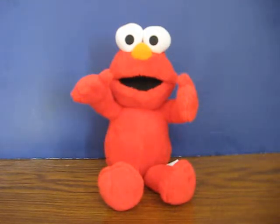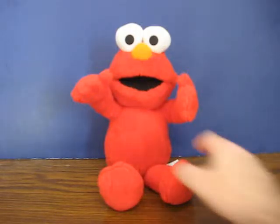This is a Sesame Street Potty Elmo, or as I like to call him, Squickle-Me Elmo. He's going up for sale, and this is just a quick demonstration to show how he works.